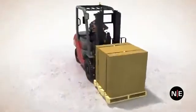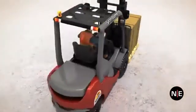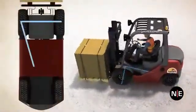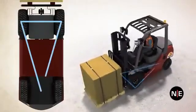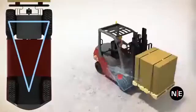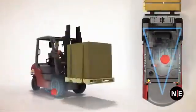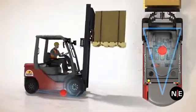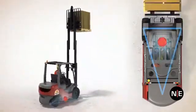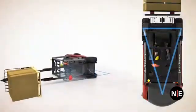A forklift has three points of stability: the two front tires and the pivot point on the rear axle. If you draw a line between the two front tires to the pivot point on the rear axle and back again, you get the forklift stability triangle. As you raise and lower loads, make quick turns, and tilt the mast, the center of gravity shifts inside the stability triangle. The center of gravity must remain inside this triangle or the forklift will turn over.